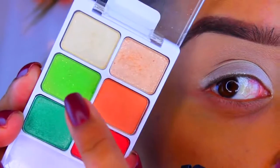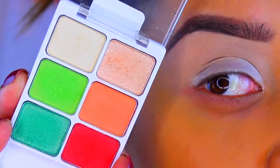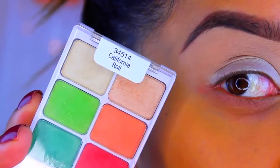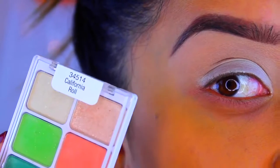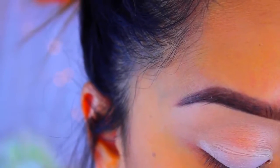Our first eyeshadow is going to be this green one right here — it's a really nice lime green. This is from the Wet n Wild Silver Lake collection, this is in California Roll. Taking an ELF blending brush and applying that all over the lid.